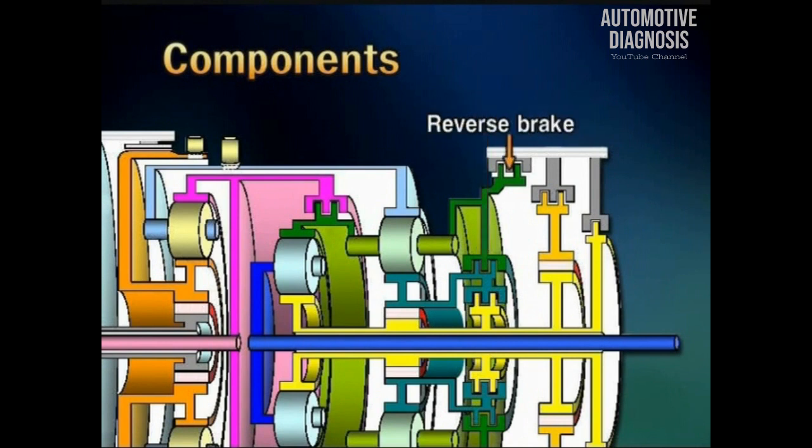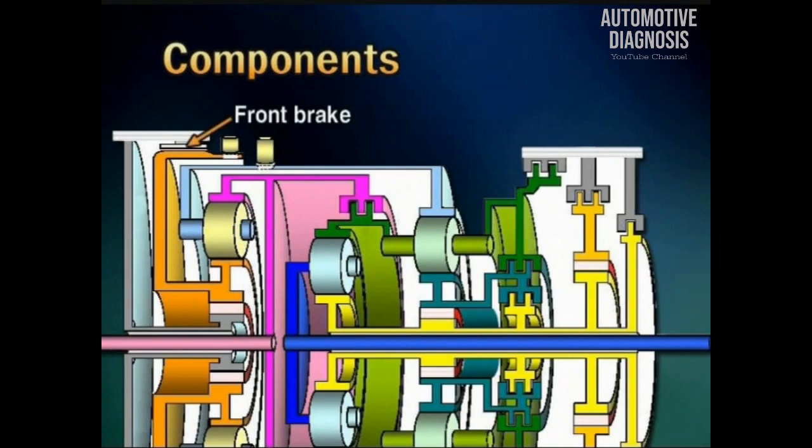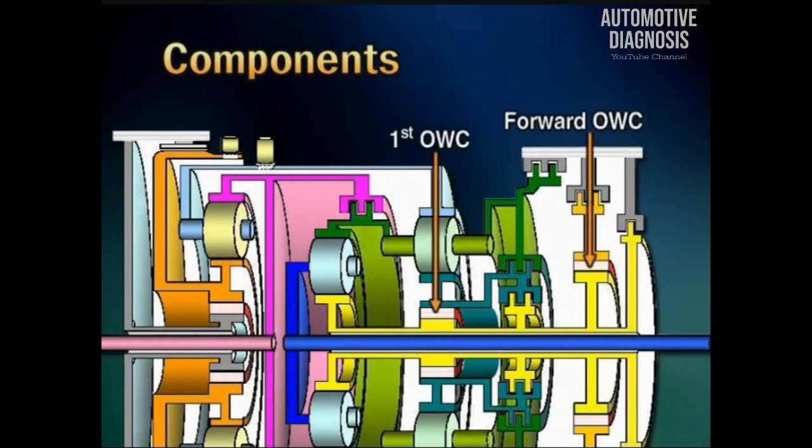The reverse brake operates at reverse range. The front brake operates at all ranges except 4th gear. The low-cost brake operates at 1st and 2nd gear of sports mode. The forward brake operates at all forward ranges. And the forward one-way, first one-way, and third one-way clutches limit the sun gear of each planetary to rotate in one direction.